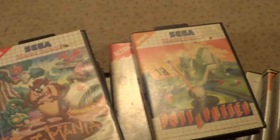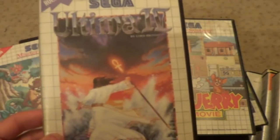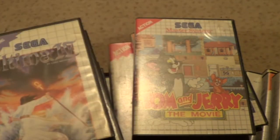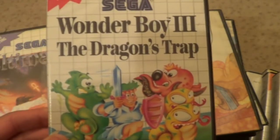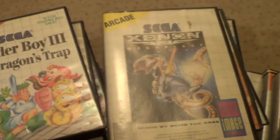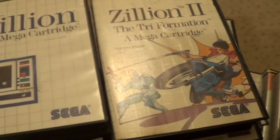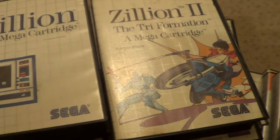Tasmania. Tom and Jerry the Movie. Ultimate 3. There's a 4 - Ultimate 4. Wonder Boy 3 The Dragon's Trap - I don't know why that wasn't in. Exxon 2. And both Zillions. That's my whole collection of Master System games - there's about 180 of them.